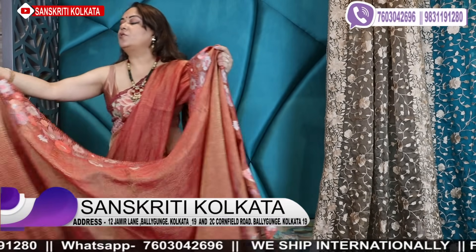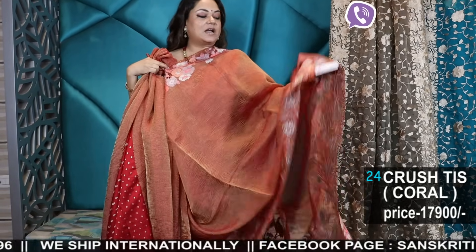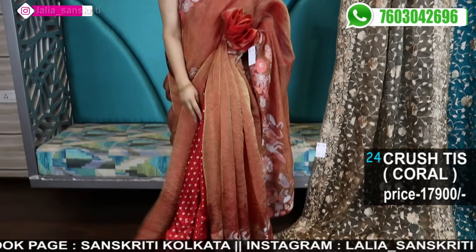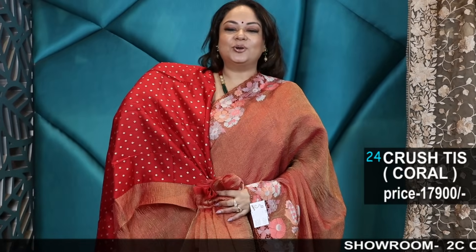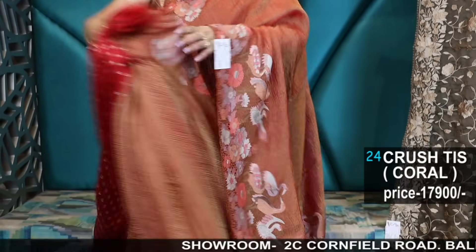Now I'll show you a few crushed tissues — pure crushed tissue dual tone with cut work border, like I'm wearing. Coral colour, beautiful — almost the same colour I'm wearing. This is the blouse piece which will come with the sari. Dual tone with cut work border — beautiful.